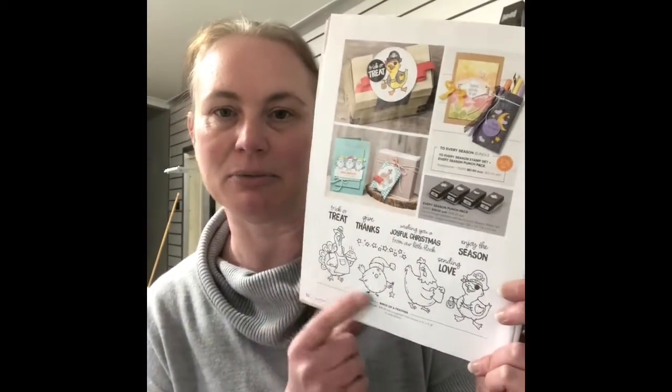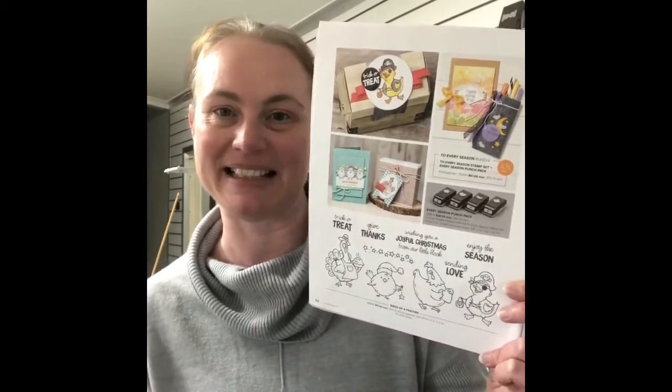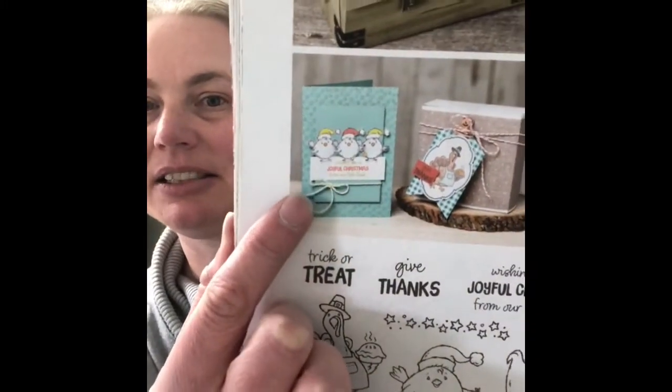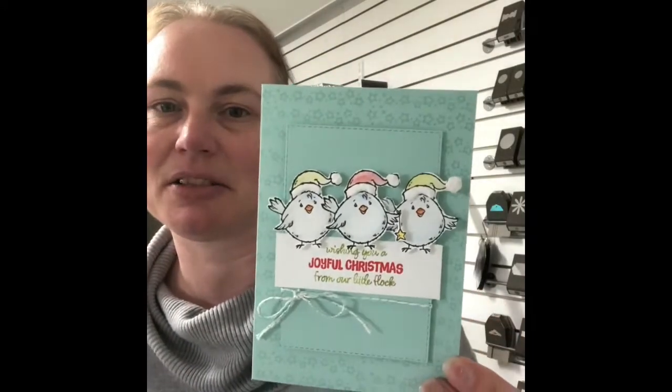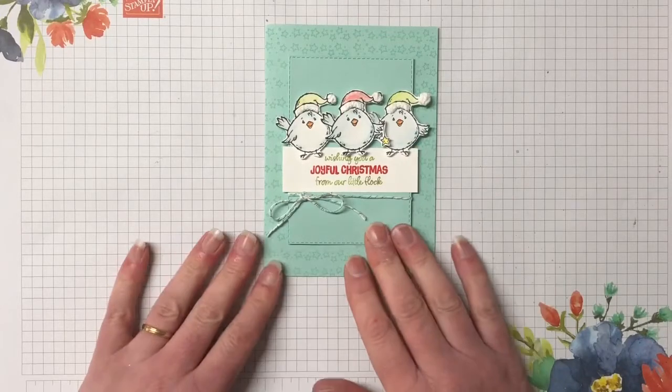Hello, welcome! My name is Tracey, I'm an independent Stampin' Up demonstrator here in central Victoria, Australia. I'm so happy to have you here today. Today is catalogue day and I have an amazing card for you - a beautiful Christmas card. It comes from page 50 of the holiday catalogue and it's using the stamp set called Birds of a Feather. The card we're making today uses the gorgeous little Christmas chickens - how sweet is this!